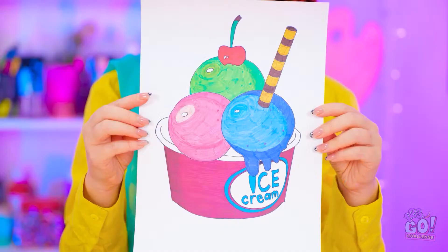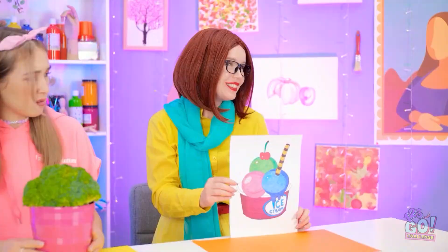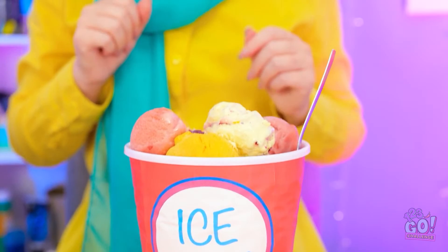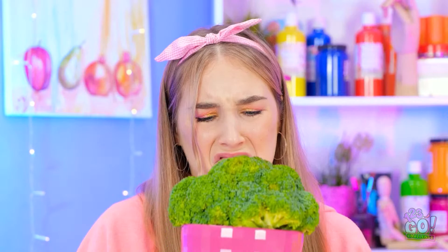Now that's what I call a masterpiece! It turned into a real bucket of ice cream! This may be the best prize yet! This is torture! I don't even like broccoli. It tastes like a tree!